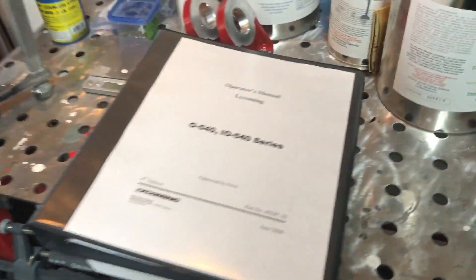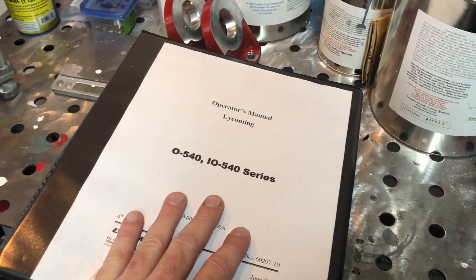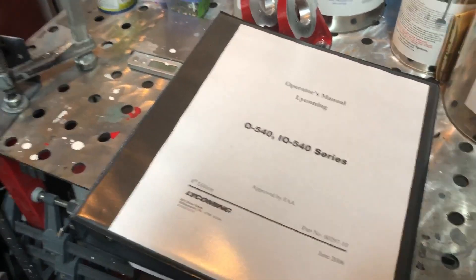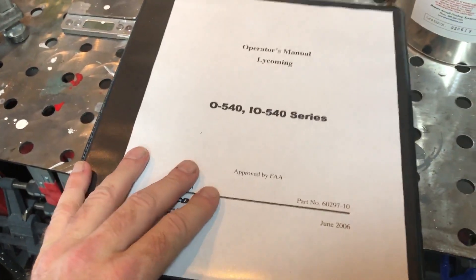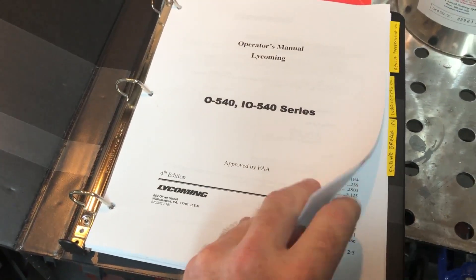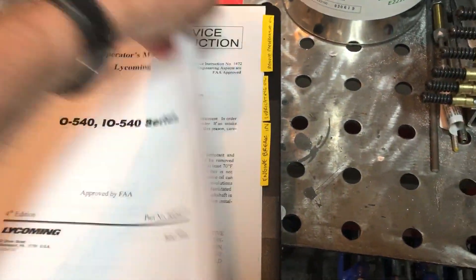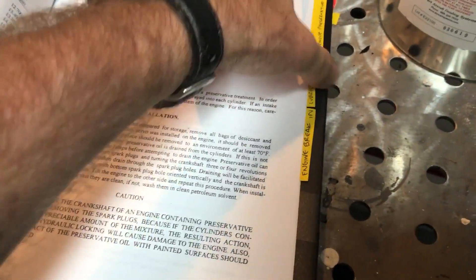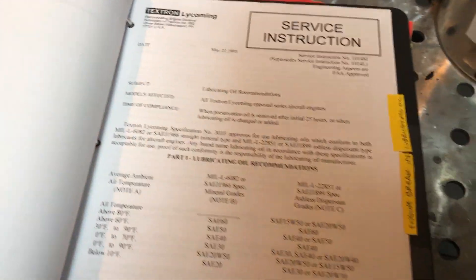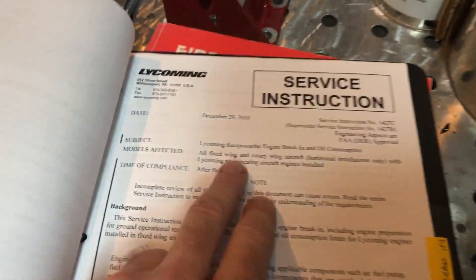One thing I was a little disappointed in: when the engine was delivered, I didn't get any real documentation with it — except for the results from the test stand. I asked them to run it for three hours and I got all those results, but there was no operating manual. I had to get in touch with the sales guy and he sent me the PDF version of the proper operating manual for this engine. I'm just surprised this doesn't come with the engine. There's also a service instruction for removing the preservative oil prior to installation, one for lubricating oil recommendations, and a section for engine break-in procedures.